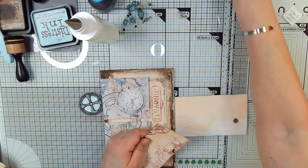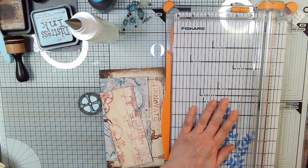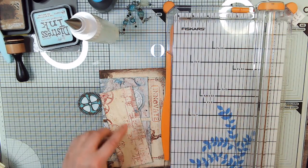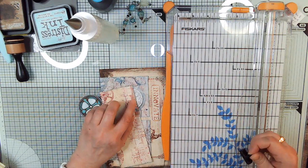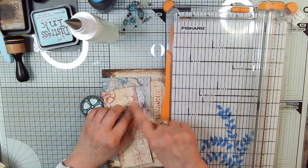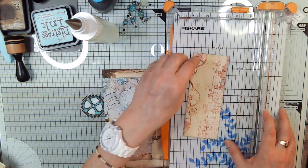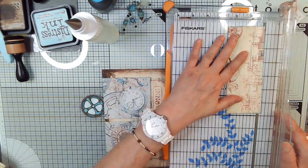Let's trim this mess off of here that my Scan N Cut made of it — it had a border around it, but these little stripes got really close to the border and the Scan N Cut couldn't tell that they were not indents. So it went all the way across the bottom — and yes, that's what it sounded like too.